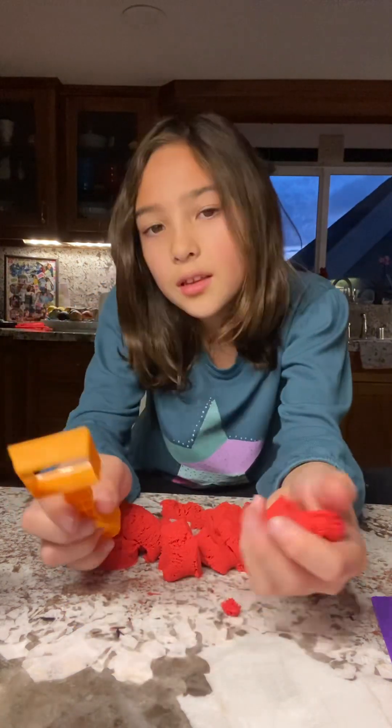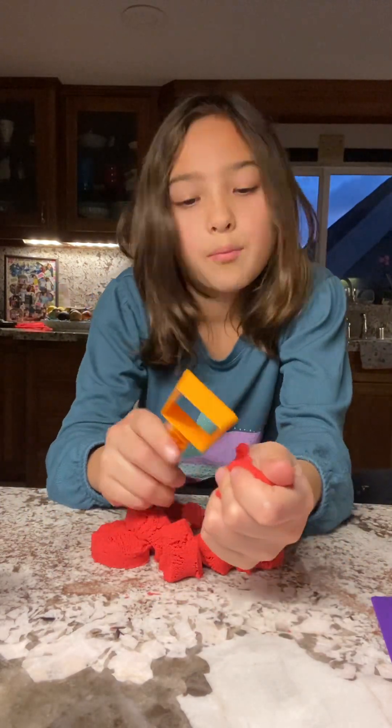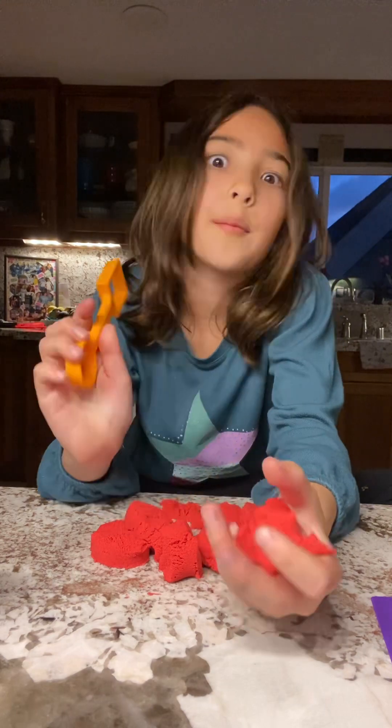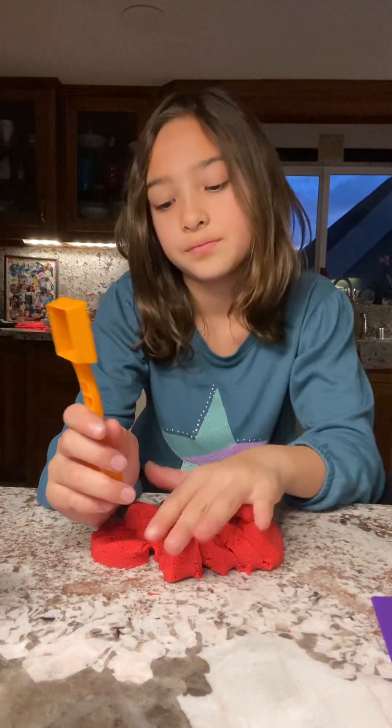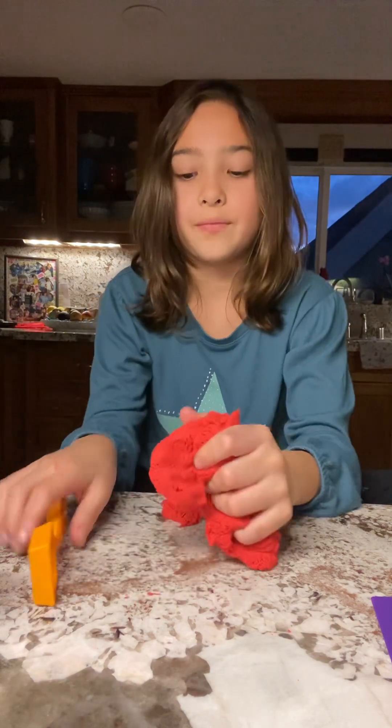I'm going to do my bedtime story videos — I'm really excited for that. This looks so nice.